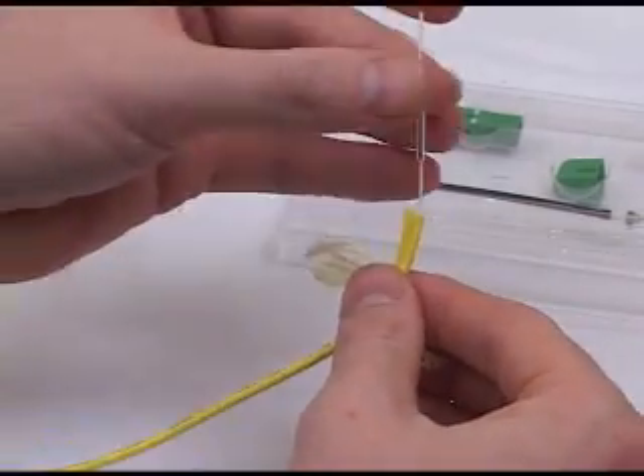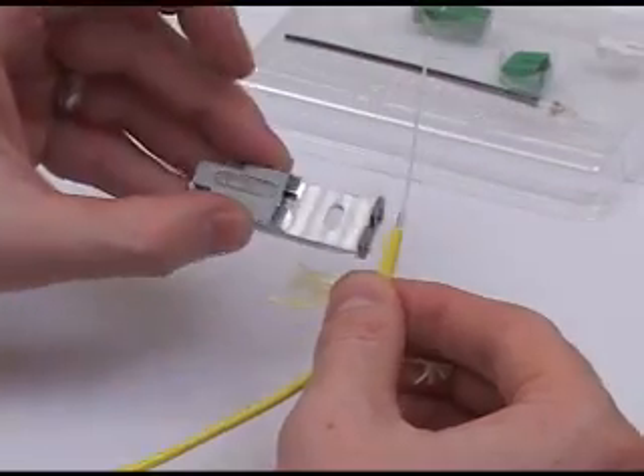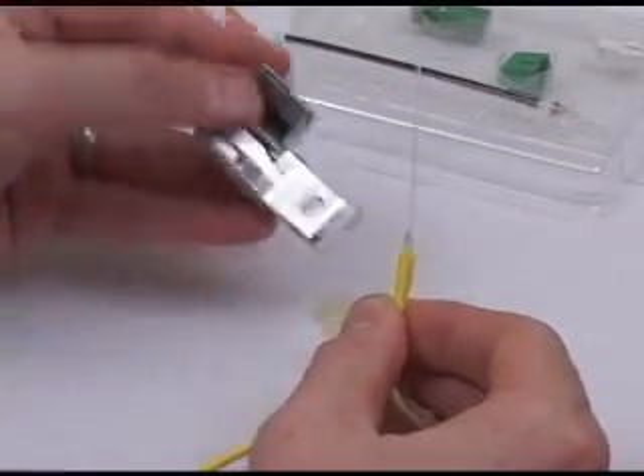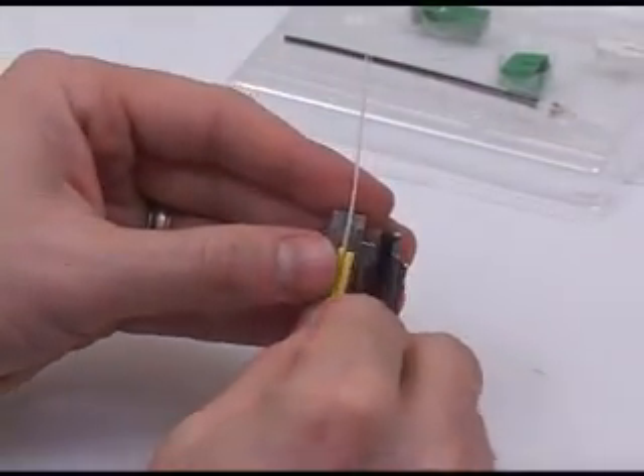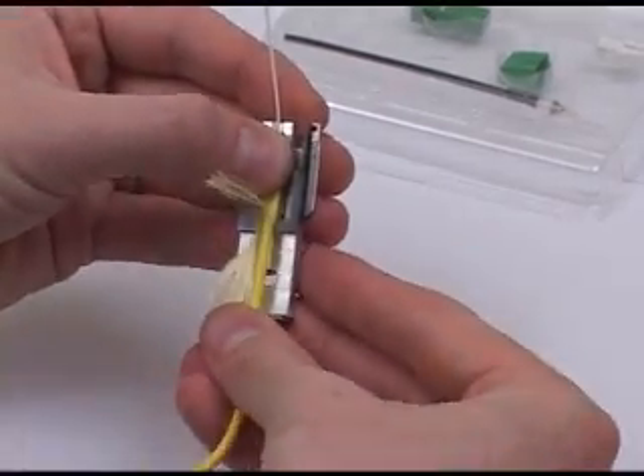Move the splicing cover down so that it is covered by the 3mm cordage. Then place the 3mm cordage with protection sleeve in place into the cordage holder.